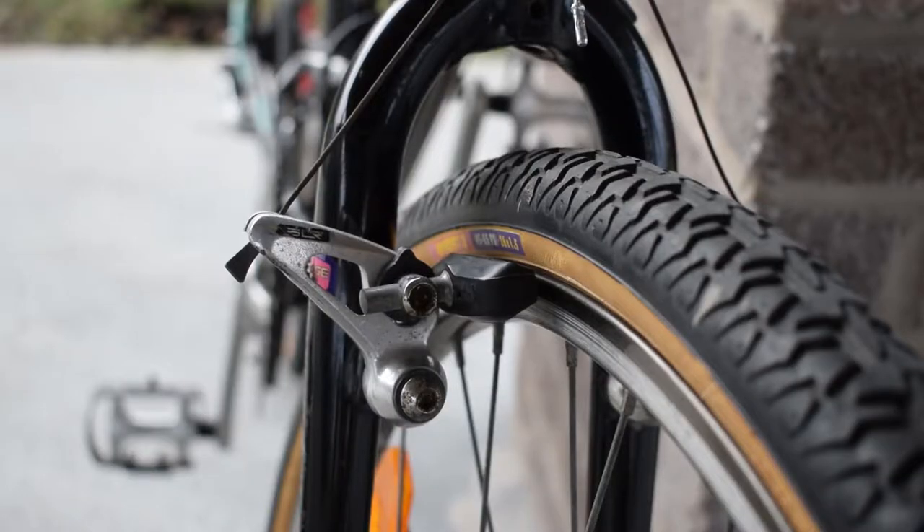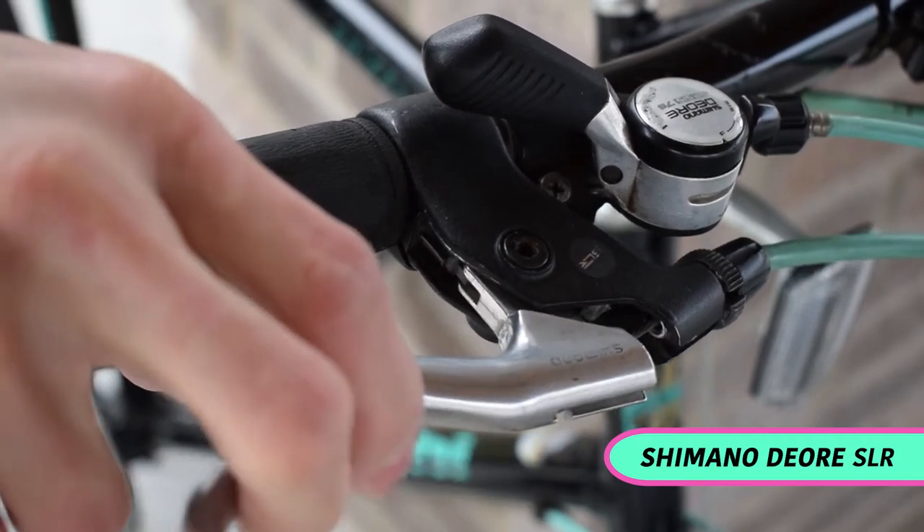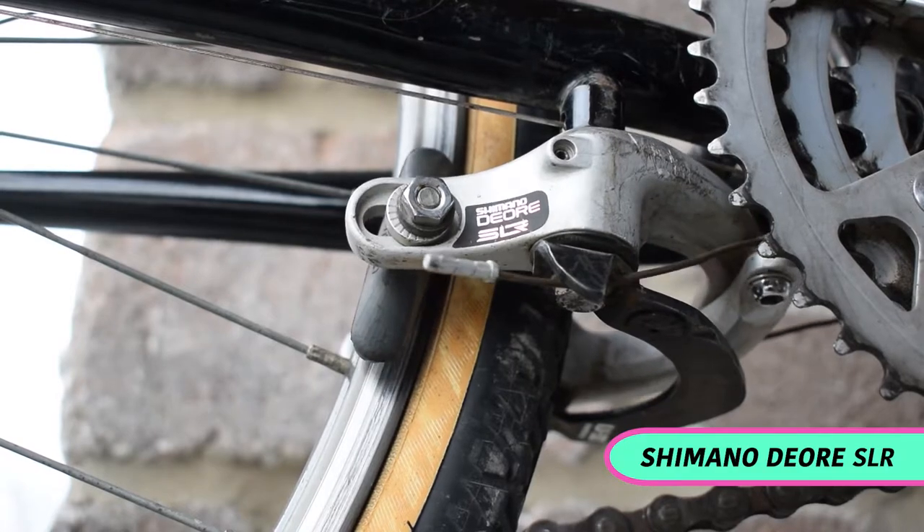The U-brakes were common on most bikes in the 1980s, and this bike is no exception. The front is mounted on the fork and the rear is located under the chainstay.